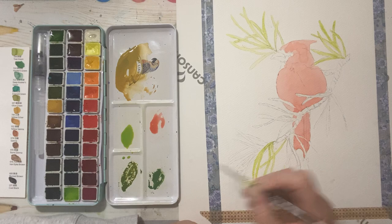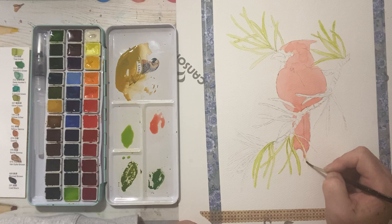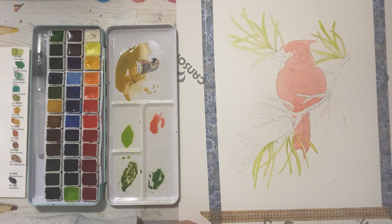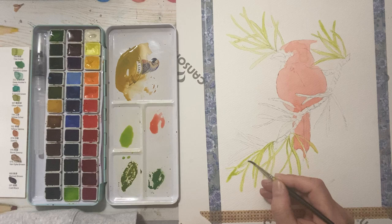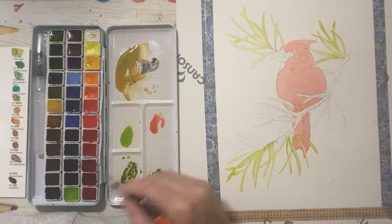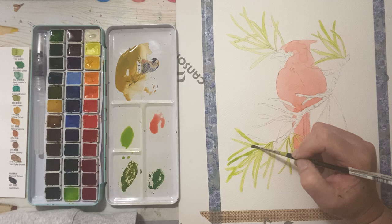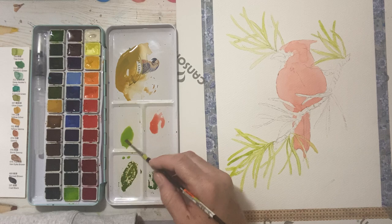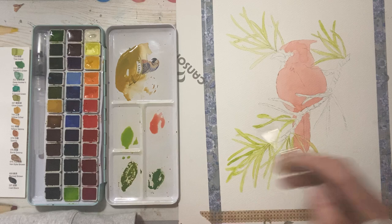If you want to paint along with me on this cardinal, you can get the drawing on my Etsy. I don't have a printer so I have to go out and get stuff printed — and they'll only print on their paper, which is a bit of a bummer. But you can easily transfer it like I showed you, or buy carbon paper. Try both techniques: the loose approach and this more deliberate, delicate look where you're really staying within the lines and practicing your detailing.